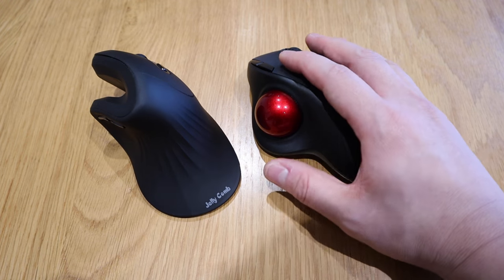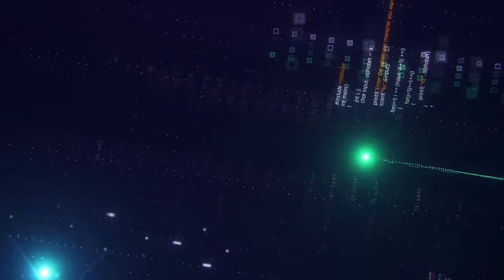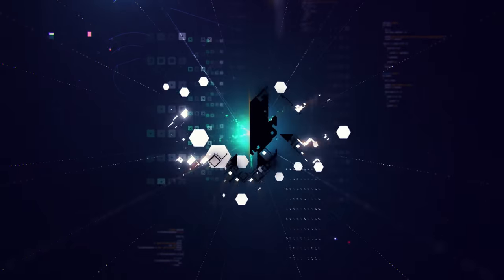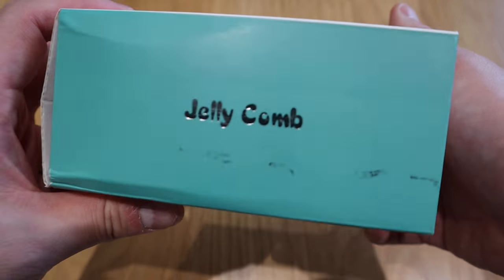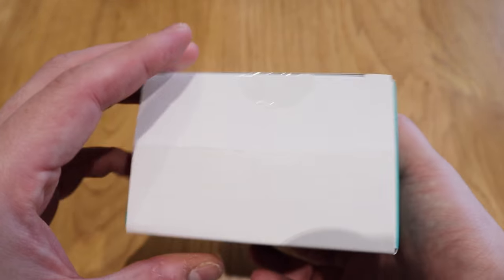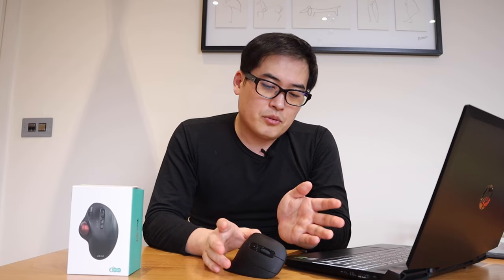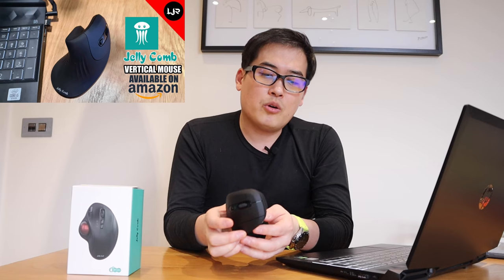Video review time! Hello everyone, it's me once again. Today I'm going to review a very interesting mouse from a company called Jellycomb. This one has a red ball on it. Four months ago I actually bought, with my own expense, a very interesting mouse — the vertical mouse from Jellycomb — and I'm loving it.